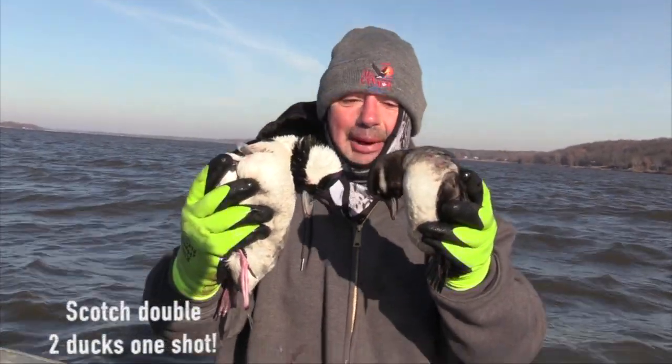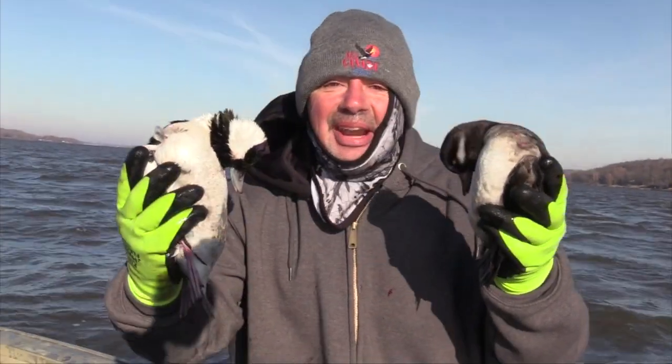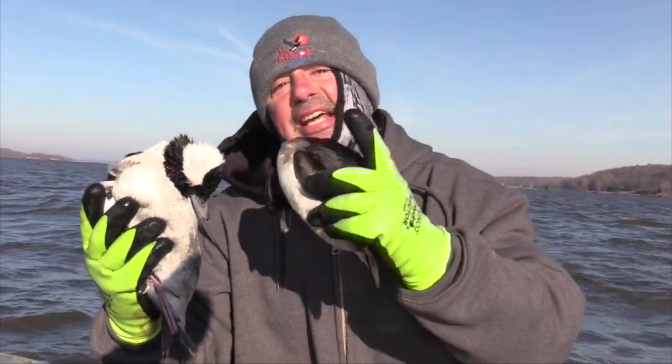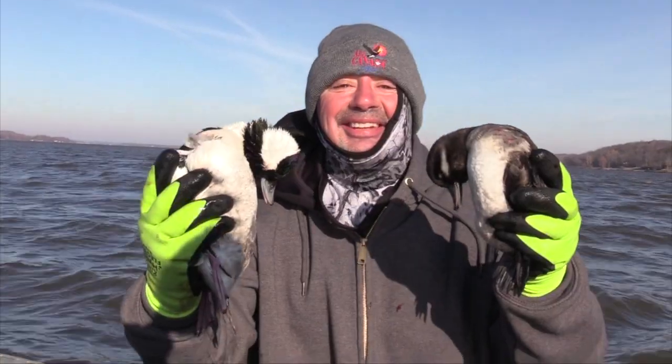We just got done picking up a scotch double from my buddy Paul Wade. I'm also with my other friend Pat Gregory. It's a crazy day of diver hunting, and this happens more than you think. We're also going to show you how to get in and out safely of a layout boat. Don't miss this episode. This is Hookin.net TV.